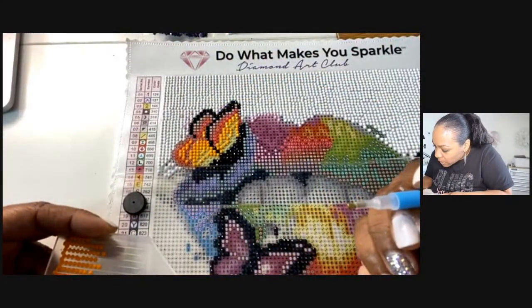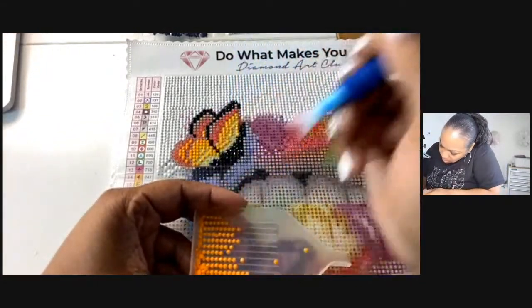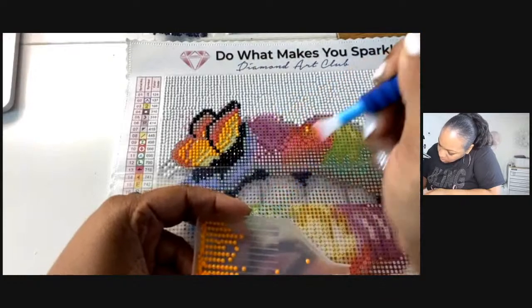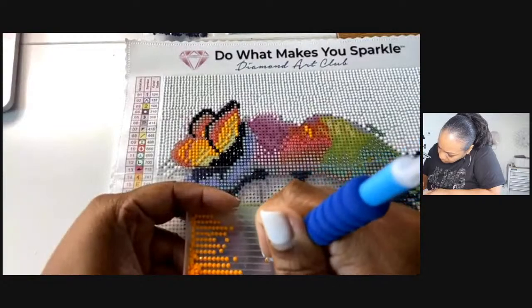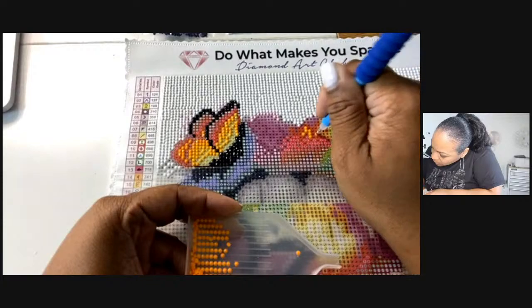We're already done with the hats, so we got some hats over here, putting some hats there. It's really easy to match up — super, super, super easy.